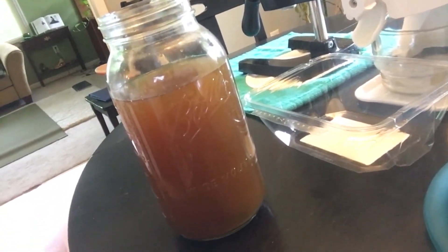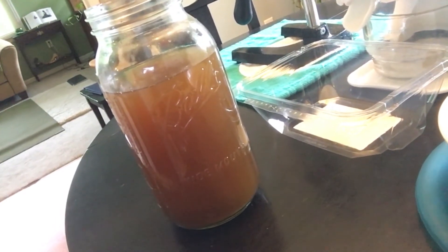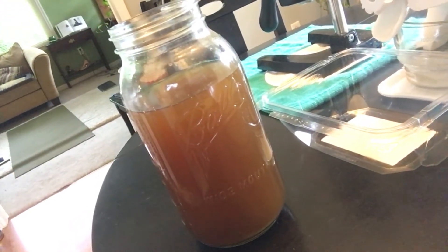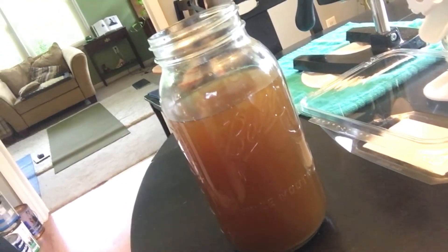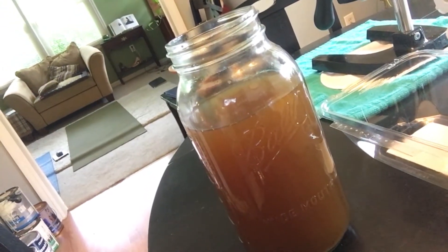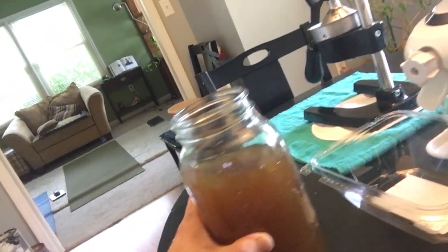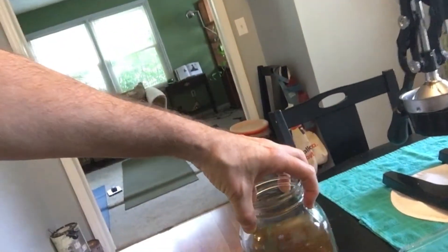The tea is about 15% yerba mate, 50% Tulsi or holy basil, and then a green mix of thyme, dill, stinging nettle, and maybe a couple other green herbs — a little oregano, maybe a little sage. The tea is ready to go at room temperature.